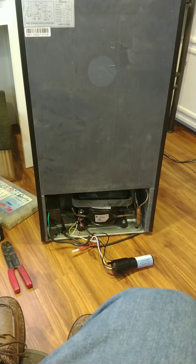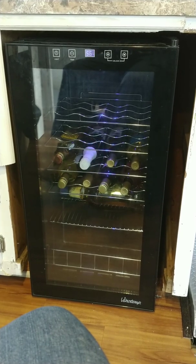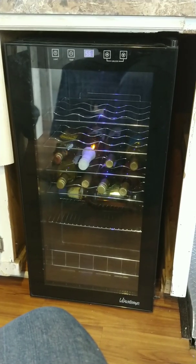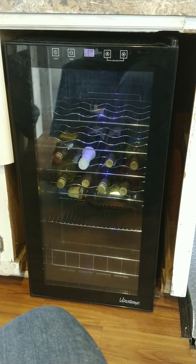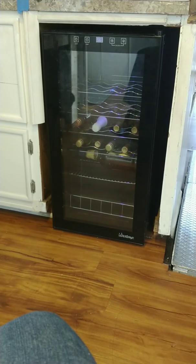That's how you get your old refrigerator going again. We put it back in place and it's showing 56 degrees and cooling down rapidly. We've got an extra fridge on board — call that a success!